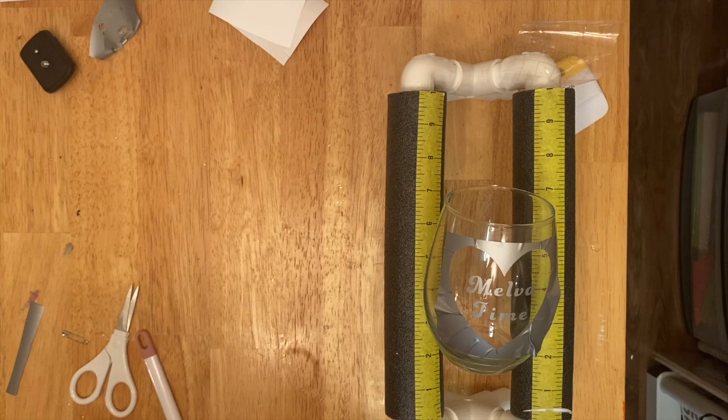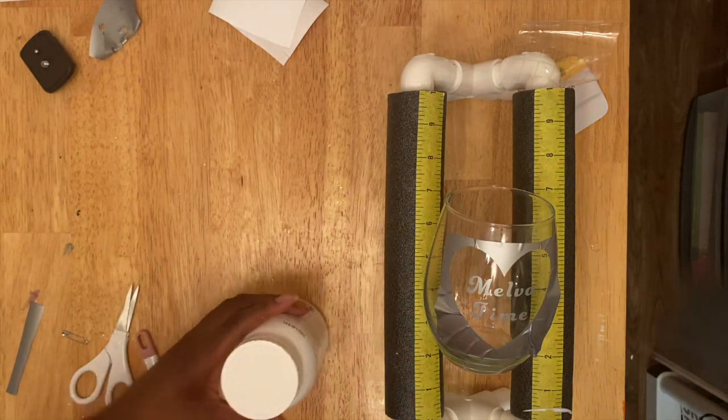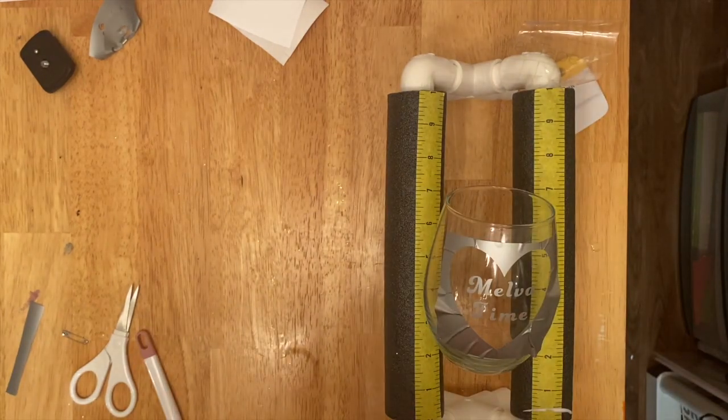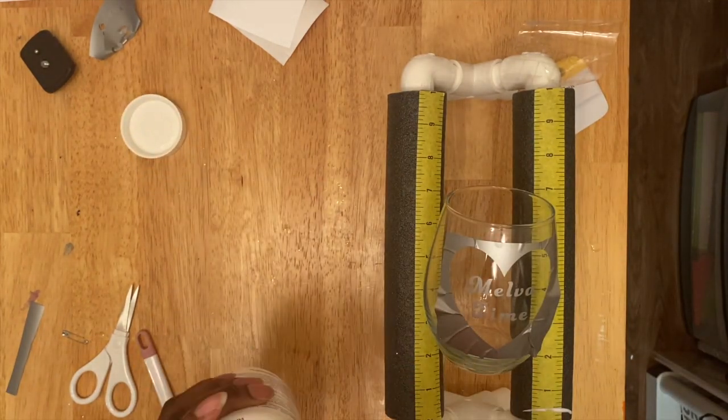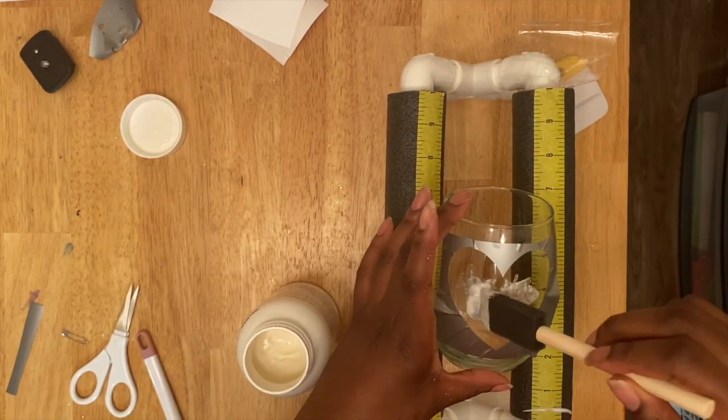After that, you go ahead and get your etching cream. I just used a sponge brush. You get your brush or whatever you're going to use and you start applying it to the cup. You should be sure to add a good amount of the etching cream on there.